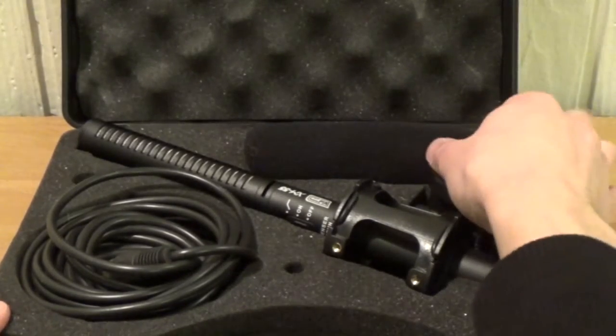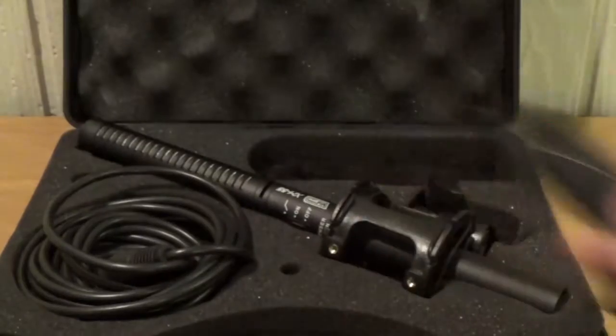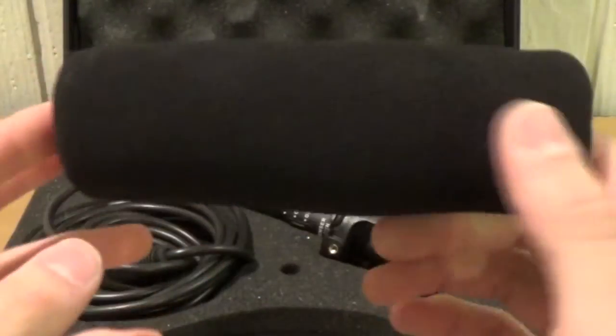So let's start up here with the windscreens. Here we have one windscreen — this is the regular windscreen, which you would use pretty much most of the time indoors.